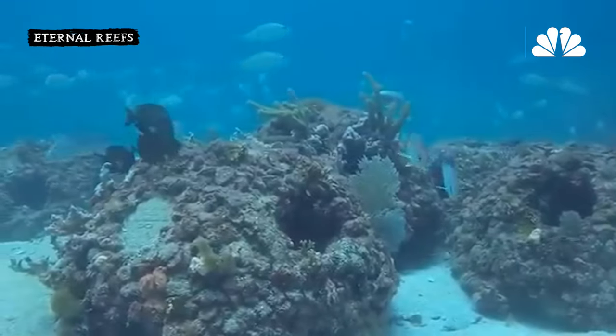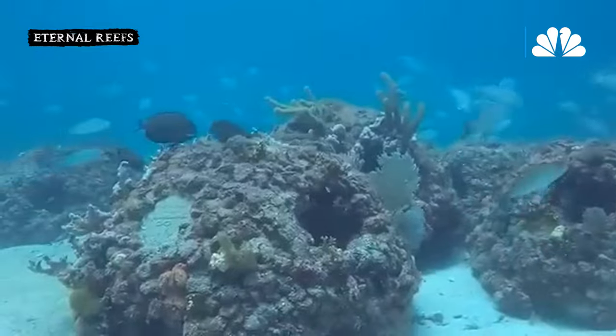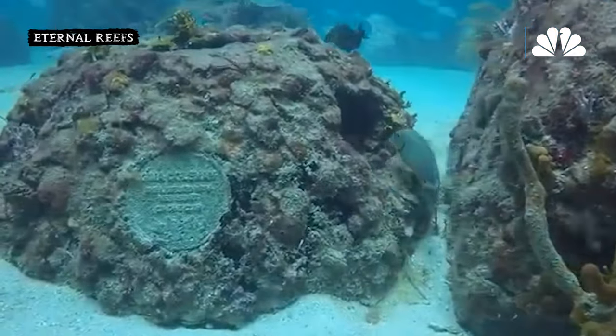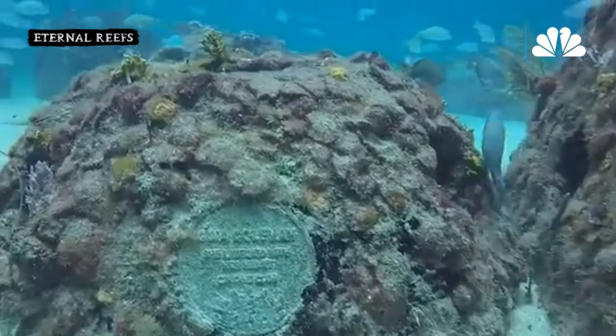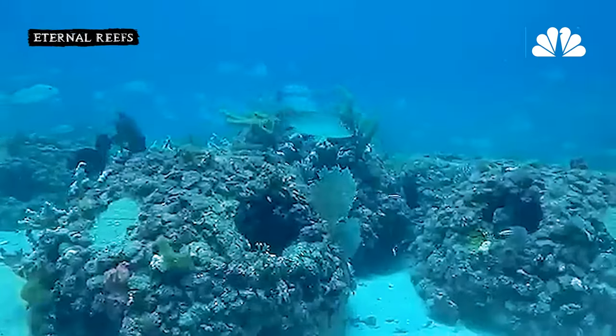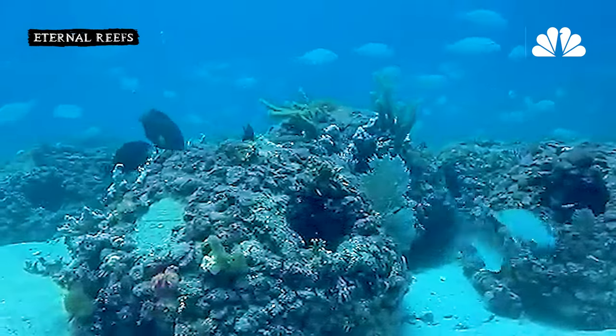What you're seeing is now a huge swing to a number of the alternative funeral options. When people see the amount of life that these types of memorials preserve and protect, it becomes a no brainer. Eternal Reefs is a cremation memorial option that is intended to help to protect, preserve, and enhance the marine environment for future generations.